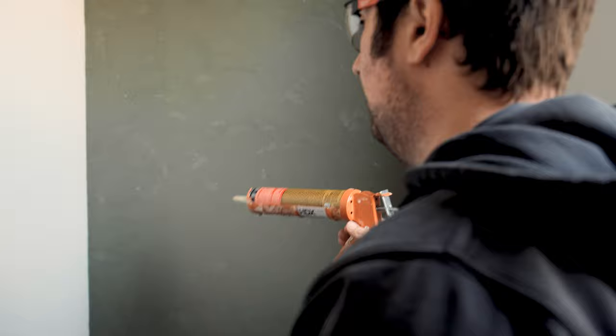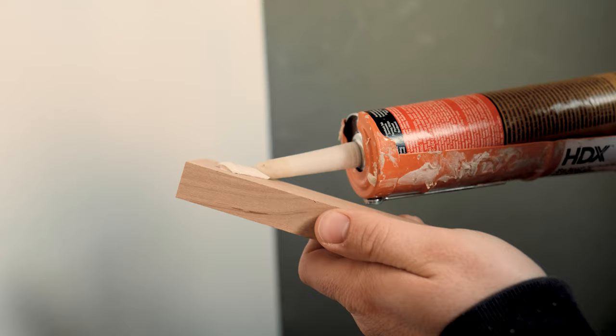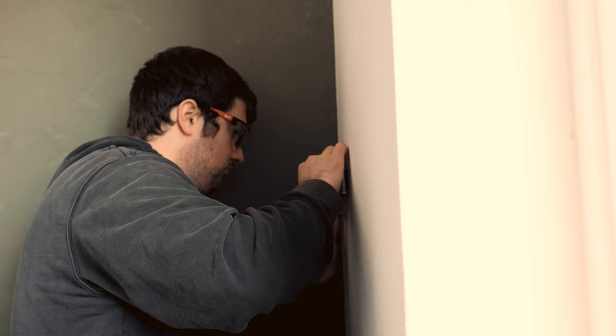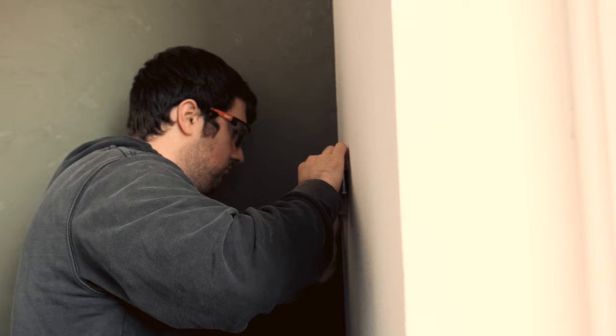We are gonna put the bracing on for the shelves right now. I'm gonna glue this piece on to the wall because there's no studs to screw into, and then we'll put the piece on the back and set the shelf on top. Cute! Look at that — it's warm, it's inviting.